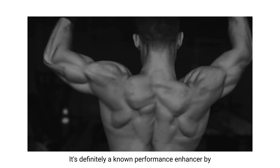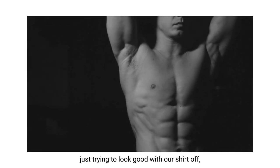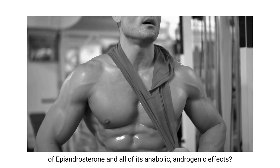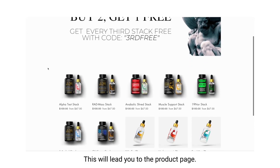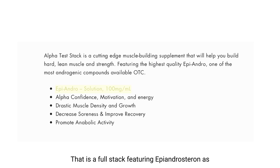It's definitely a known performance enhancer by every major sports organization in the world. For guys like you and me that are just trying to look good with our shirt off, go to vintage-muscle.com and click on the buy now button at the top. This will lead you to the product page. On the very top left you've got the Alpha Test Stack - that is a full stack featuring epiandrosterone as the main anabolic prohormone.